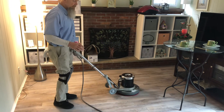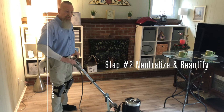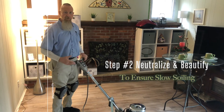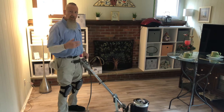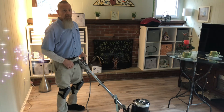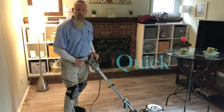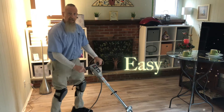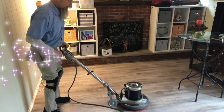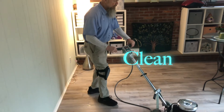What we're going to be doing is neutralizing that cleaner and leaving the floor in a neutral state, which will allow it to stay cleaner longer. Instead of attracting soil — like if you cleaned it yourself and left residue on it, it would attract soil and get out of hand very quickly. So with this process, it just cleans it and removes all the embedded soils.